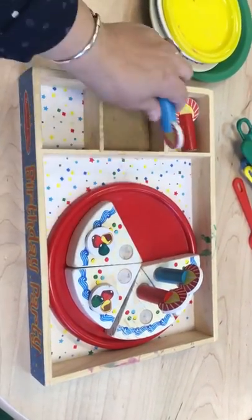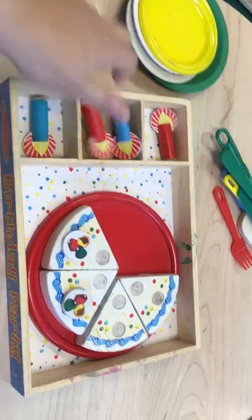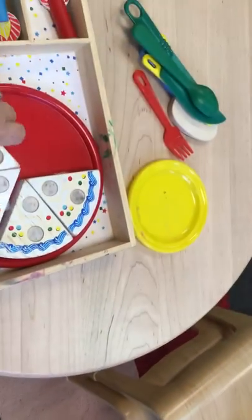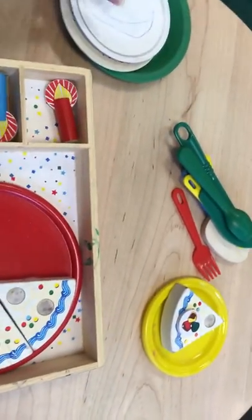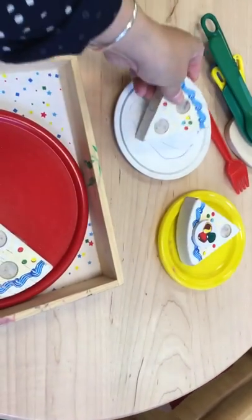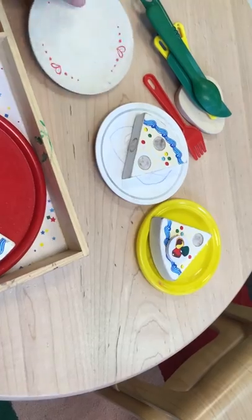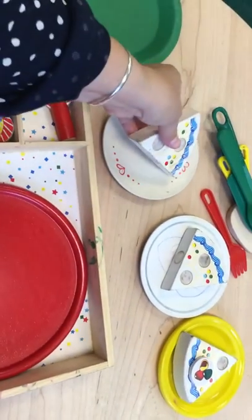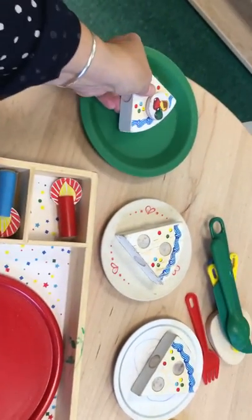We're gonna take the candles off. We can leave the toppings. And we're gonna serve it. I have one, two, three, and one more piece of cake. Four.